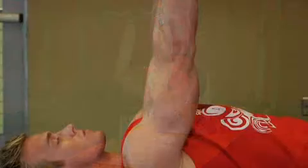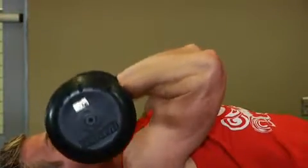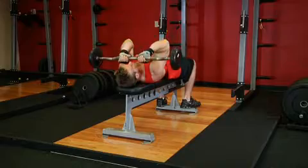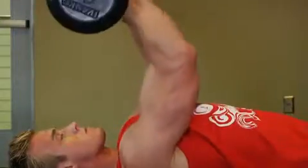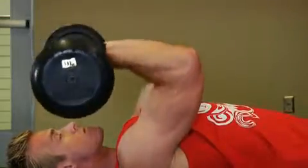Inhale and lower the bar in a semicircular motion by bending your elbows. Be sure to keep your elbows in and your upper arms stationary. Continue to lower the bar until it nearly touches your chin. Then exhale and raise the bar back to the starting position. Contract your triceps and push the bar back in the same semicircular motion that was used to lower it.